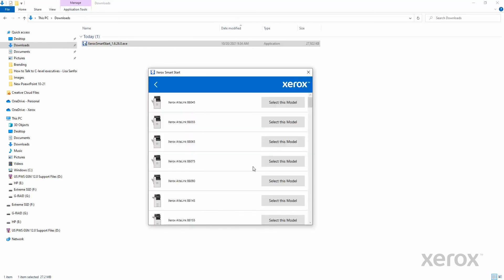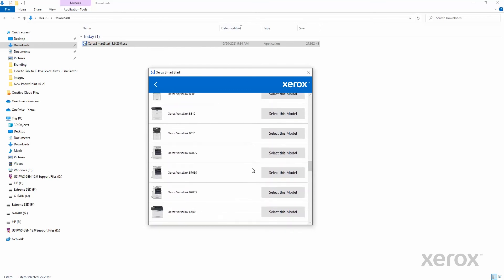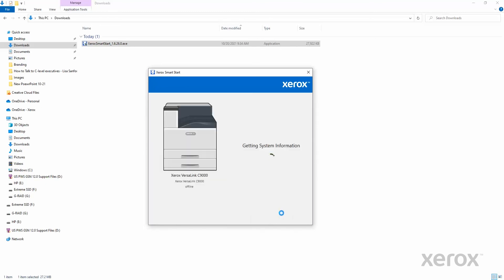Scroll down the list to see the VersaLink C9000 color printer. Click Select This Model. Click Quick Install. When the install is complete, click Done.